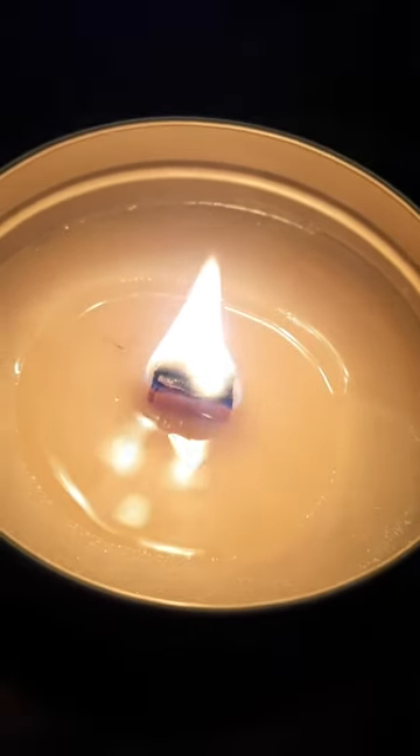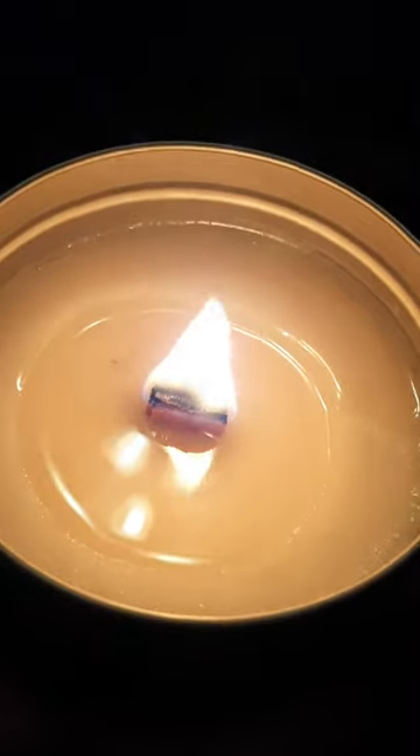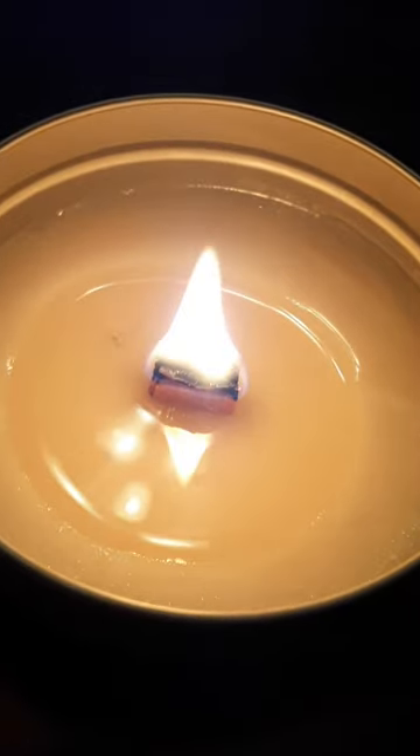You hear it making that noise? I know you want one — it smells good too, this cucumber melon. Listen again.